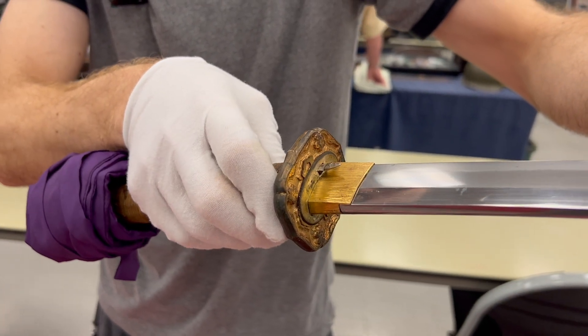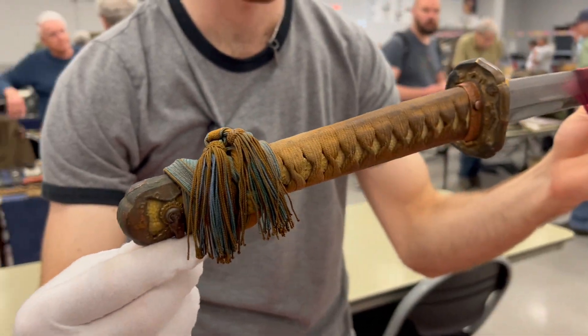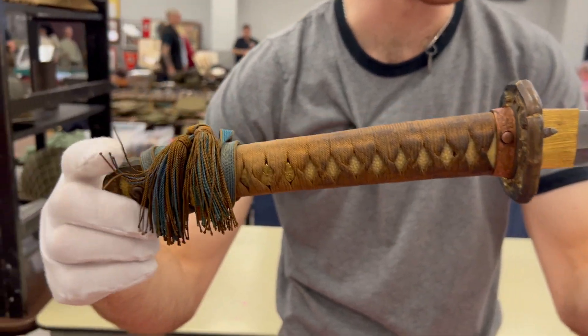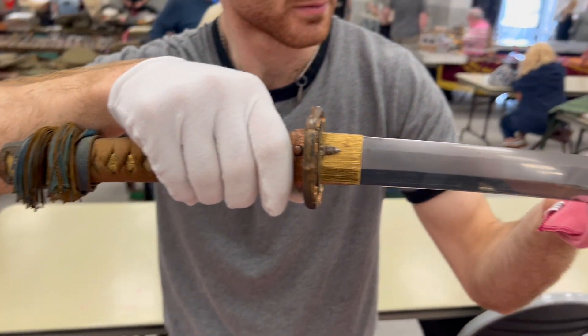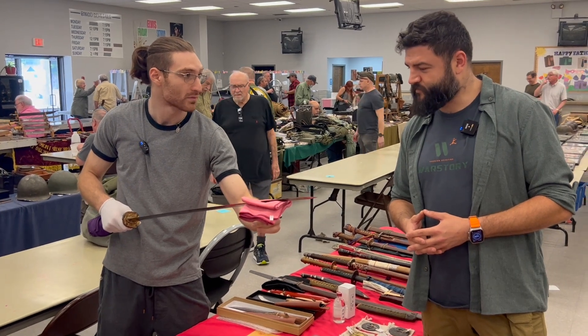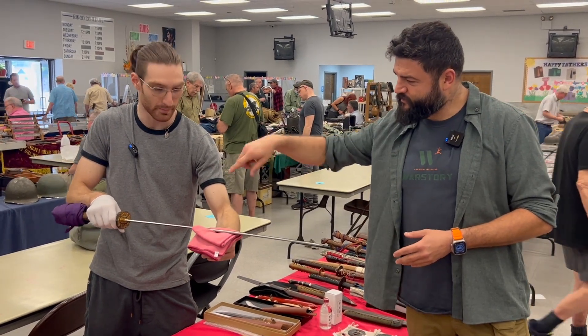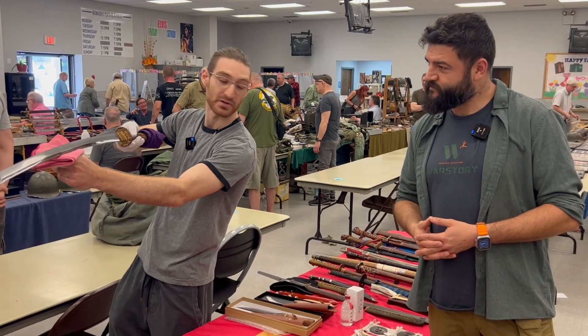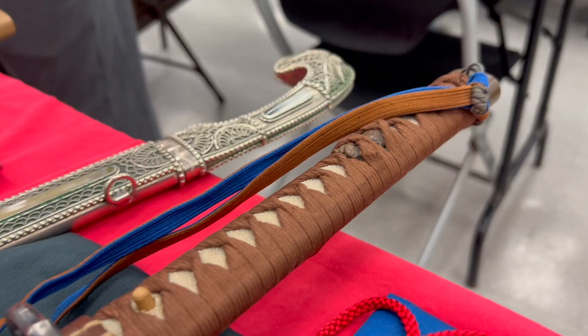He made high-grade, medium-to-high grade gendaito and a lot of this stuff is very sought after, very close to the tradition. Obviously they had modern methods because they had to make these for war, but these are high-grade gendaito. He's got a very nice fuguha hamon with a little bit of midare in there, and it's a pretty good polish for a wartime sword — this was used in the field. A lot of high-grade gendaito stuff will probably disappear over the years. I like the deep curve — very nice piece.